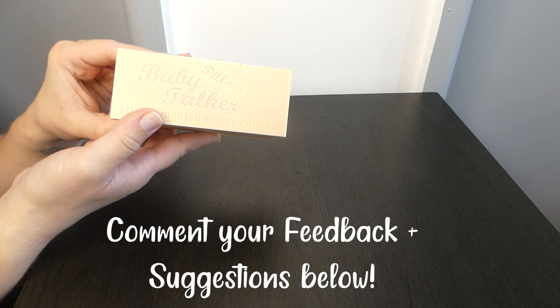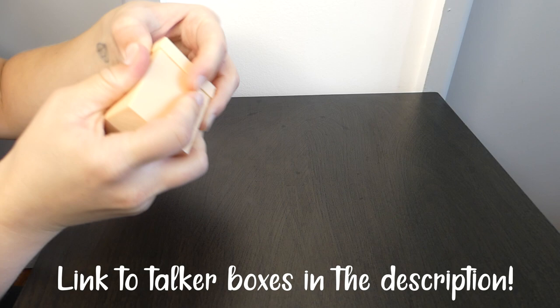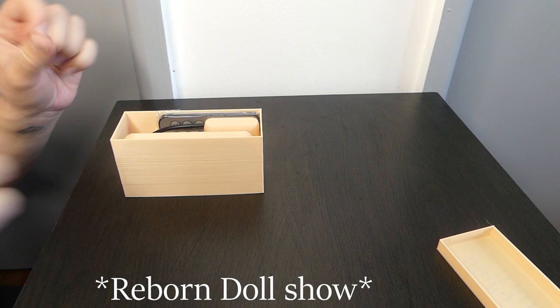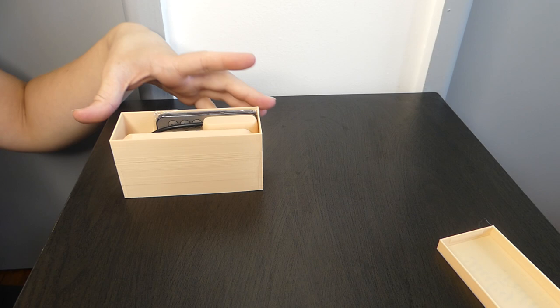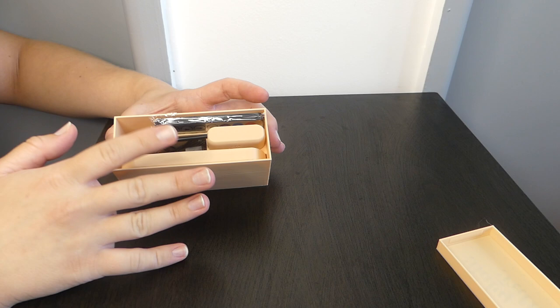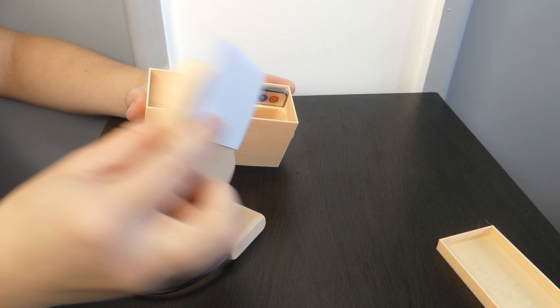Hey guys, today I want to do a quick little video on the Baby Pillow Talker from Still Moments Nursery. I got one of these and did a box opening a little while ago for the doll show coming up in New South Wales in May. Still Moments Nursery sent me one to be given away at the raffle, and a few people commented wanting more information about it.